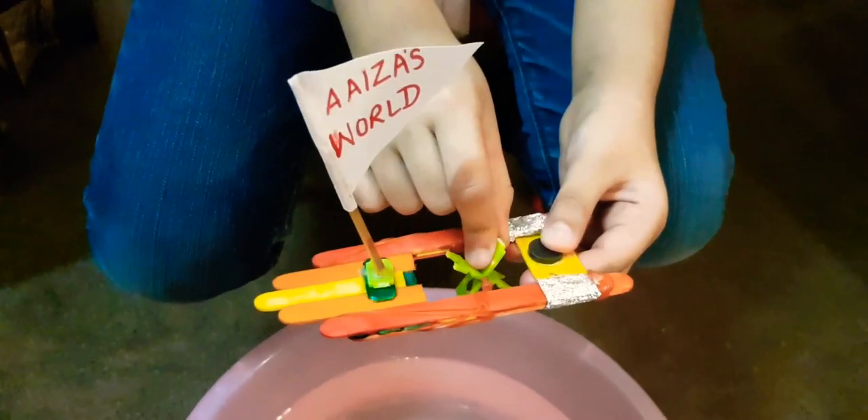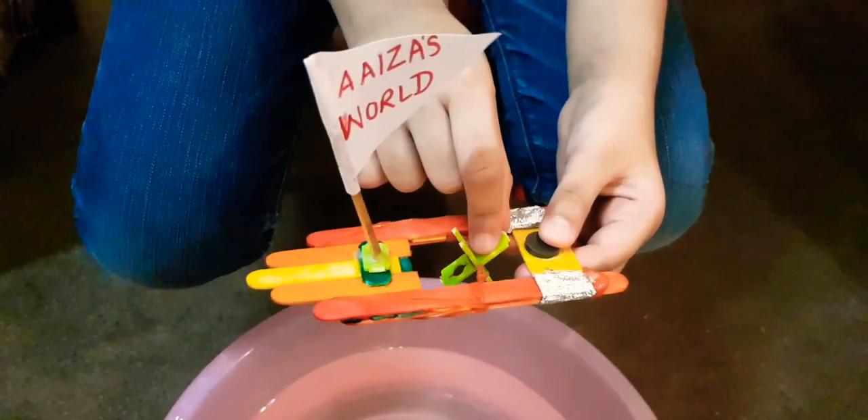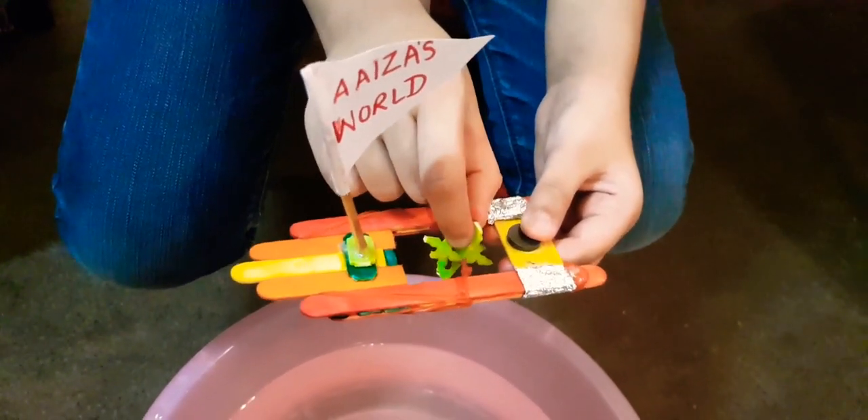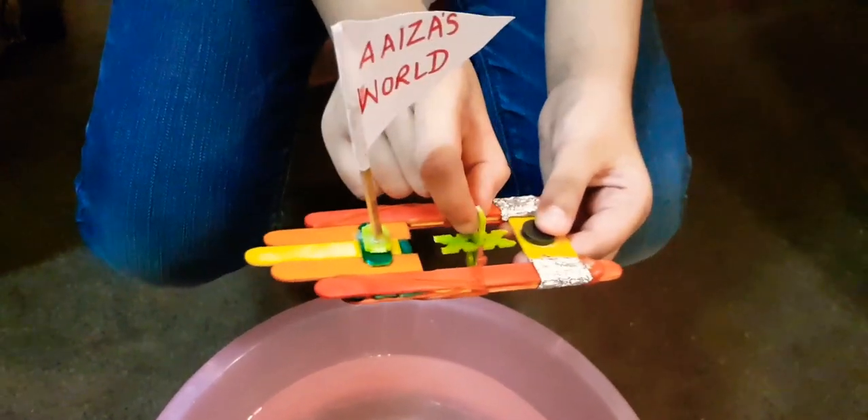I use the elastic band to move the boat. The more I twist it, the more force the elastic band exerts and the boat moves farther away.